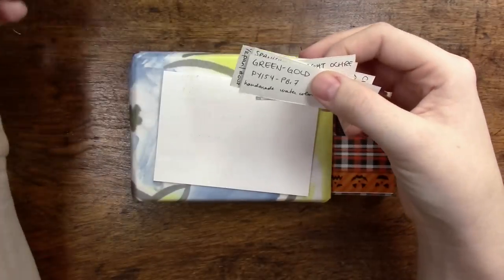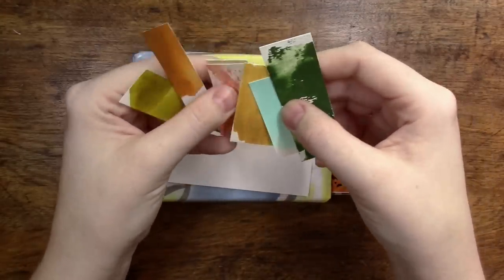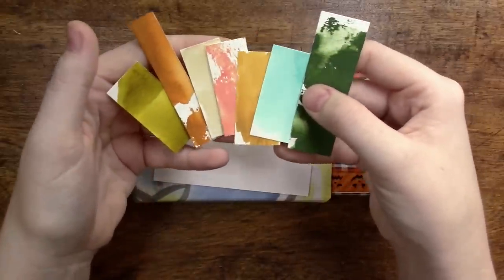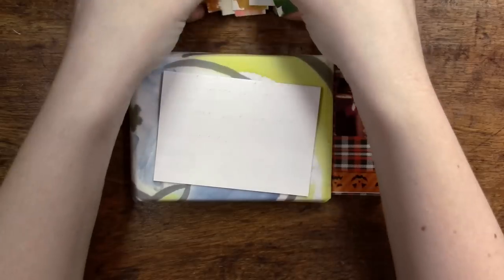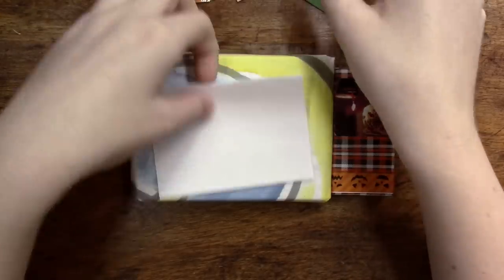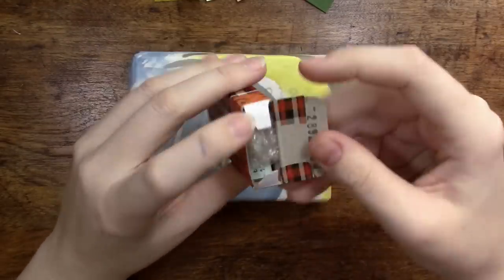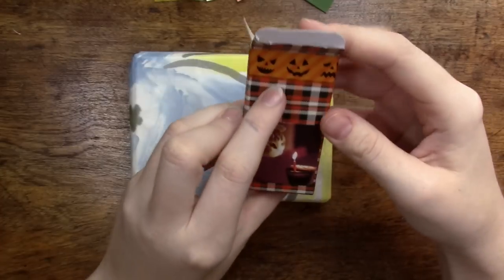It looks like here she has her swatches for her handmade paints that she sent me. Oh my gosh, they're so beautiful. I cannot wait to open these up. They're such unique colors for watercolor and I'm really excited to try them out. I believe those paints are in this box here with the little washi tape.